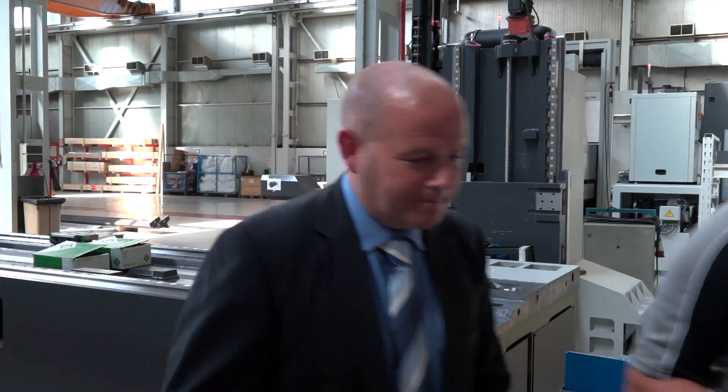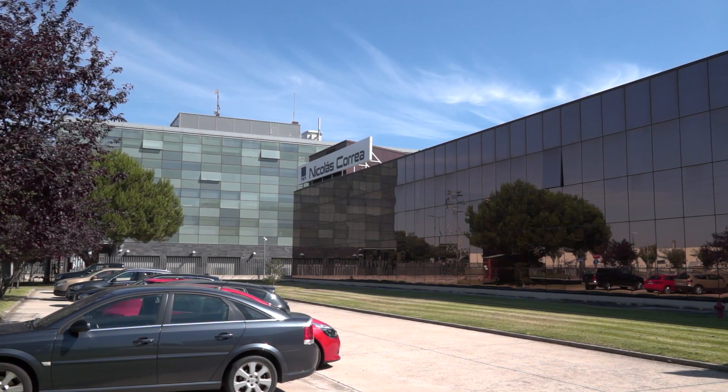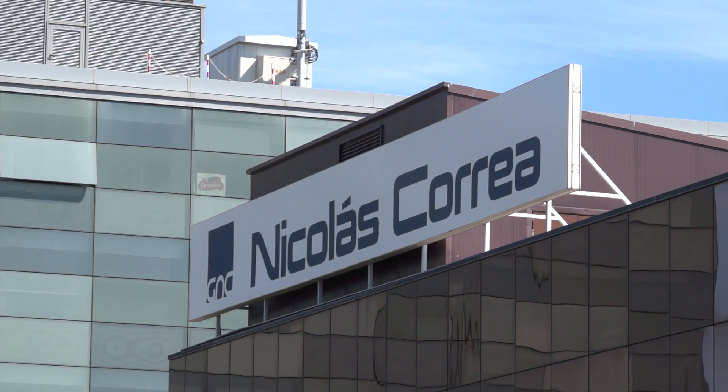It's been a fantastic first day. We're going to have to move out of here now — everybody's gone home. Let's go and have a cold beer and look forward to tomorrow. Ian, day two here in beautiful sunny Spain. Can you tell us what we're going to see here at the headquarters this morning? Well, we're here today at the headquarters in Burgos. This is where they do all the machining for all of the group. Today we're going to see large bridge type machines, gantry machines and travelling column machines — but larger than what we saw yesterday.